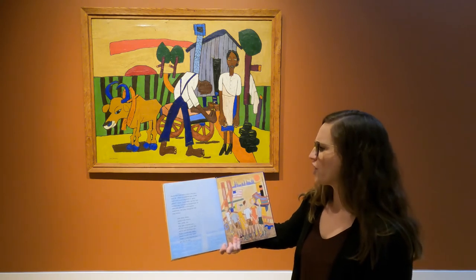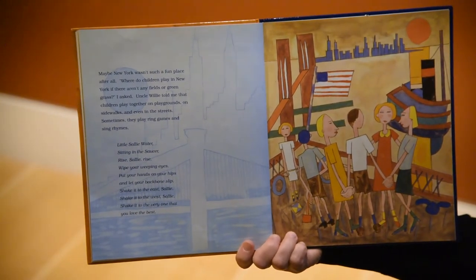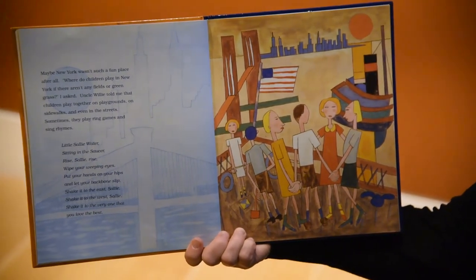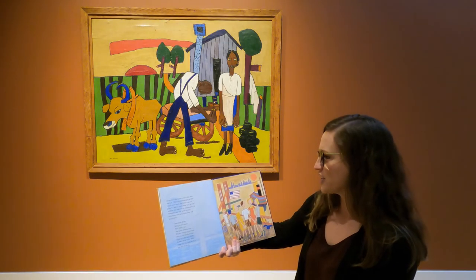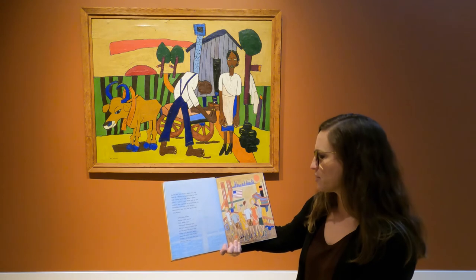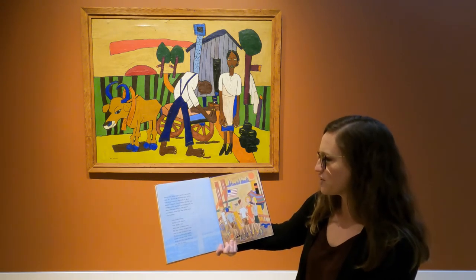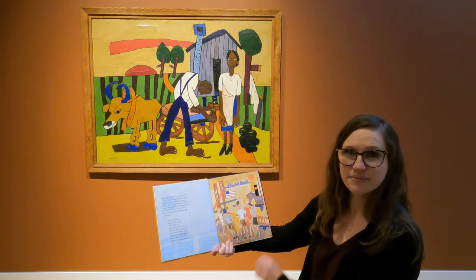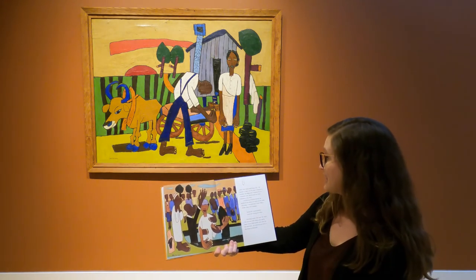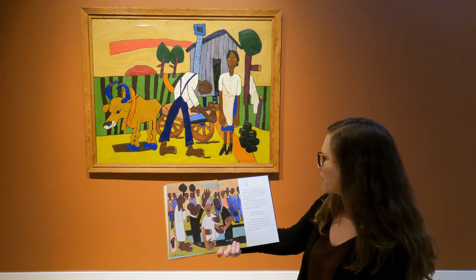"Where do children play in New York if there aren't any fields or green grass?" I asked. Uncle Willie told me that children play together on playgrounds, on sidewalks, and even in the streets. Sometimes they play ring games and they sing rhymes: "Little Sally Walker, sitting in the saucer. Rise, Sally, rise. Wipe your weeping eyes. Put your hands on your hips and let your backbone slip. Shake it to the east, Sally. Shake it to the west, Sally. Shake it to the very one that you love the best." Lillian and I liked that song a lot. We wanted to sing it all the way to church on Sunday, but Mom Alice wouldn't let us.